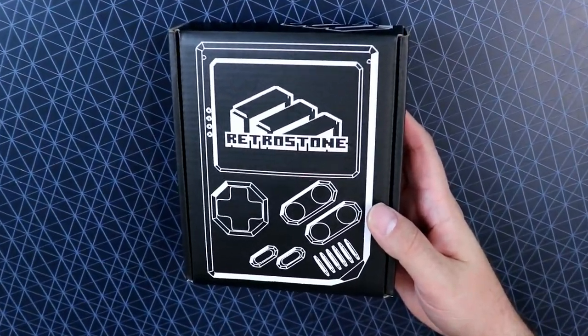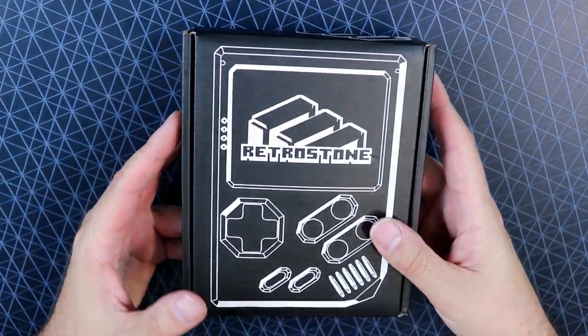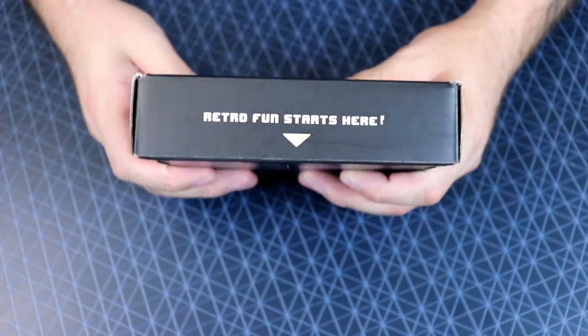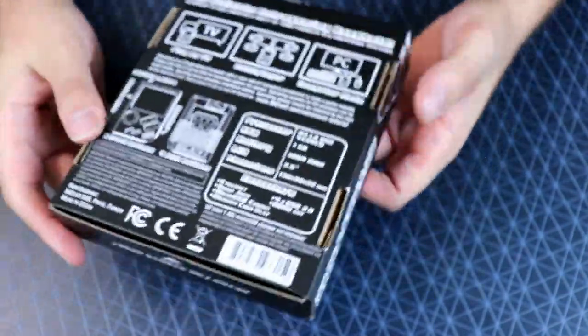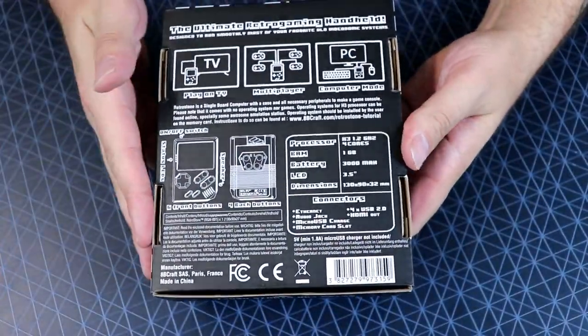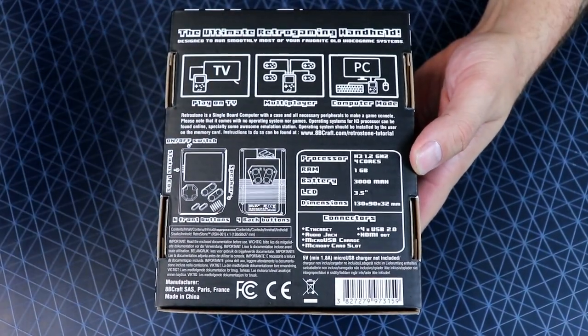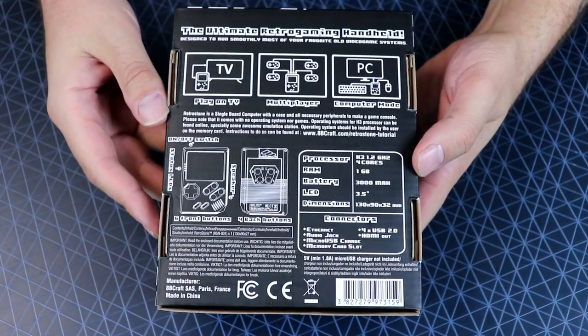Here is the box — let's take a little bit of a closer look. Pretty cool black and white box, Retro Stone — you know what you're getting yourself into. Retro fun starts here, right? A little branding everywhere, pretty cool little box. The back of the box gives you a bunch of information: you can play this thing on your TV, up to five players.